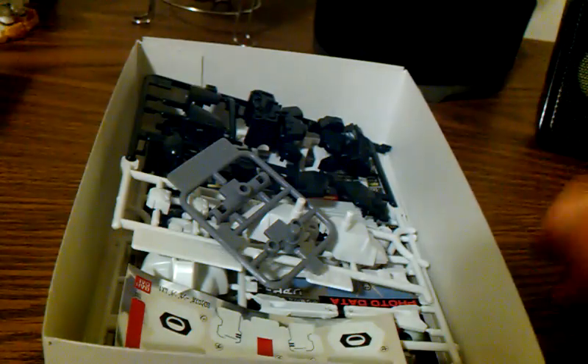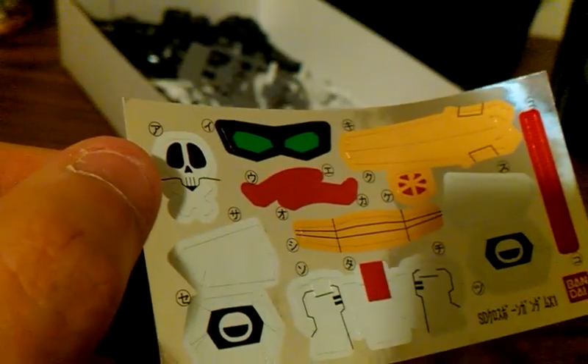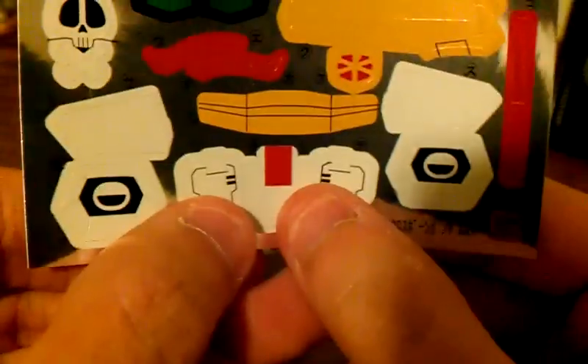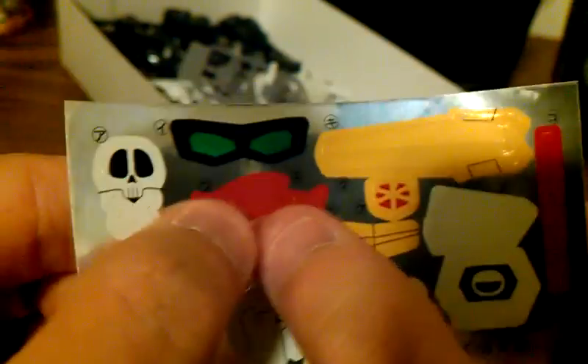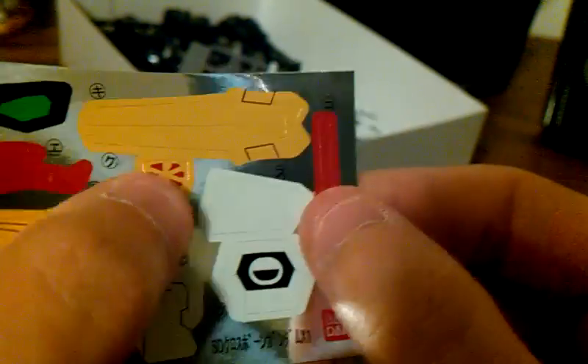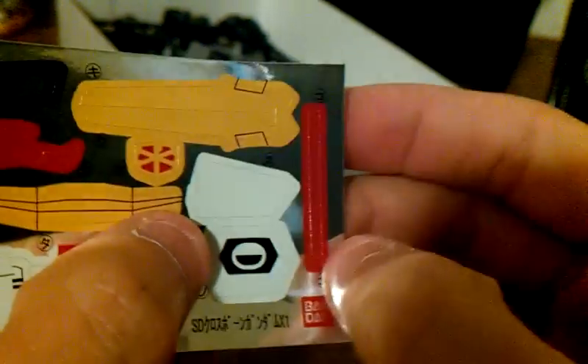I'm going to go ahead and take this off. As you can tell, I already unbagged this just to make it easier on us. Here we have a pretty big sheet of stickers — nothing compared to the Figure S line, but oh well. We have the crossbone that goes on the forehead, two shoulders, side skirts, front skirts, the yellow on the chest, the eyes, V-fin, the little chest symbol, and I think these are for the wrists. We have a nice sheet.